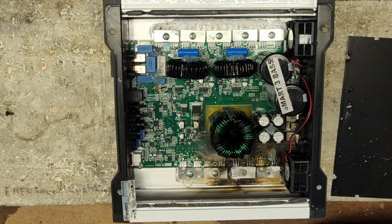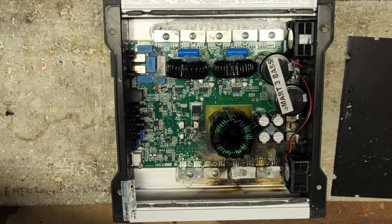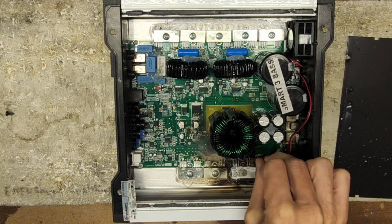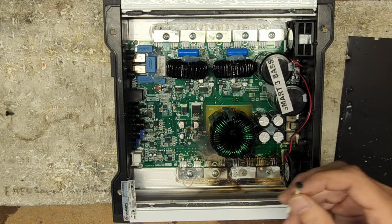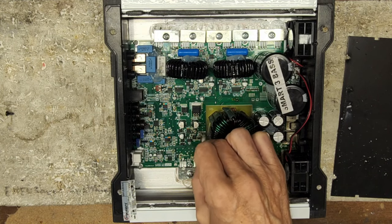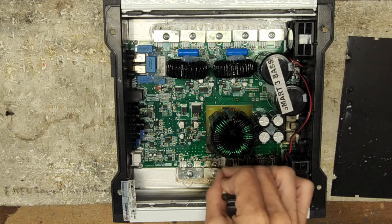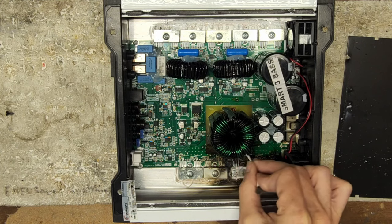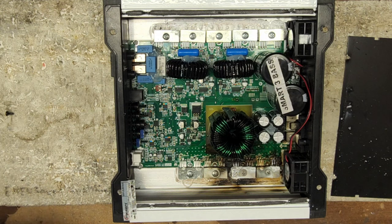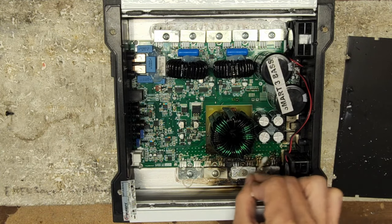There are a couple reasons why I think these Smart amplifiers are going down on the power supply. One being that the IC that drives these transistors tends to run extremely warm. That's just an assumption I have made from the numerous repairs I've done on Smart amplifiers. This particular type of short — I can almost say that it was a failure of the drive. I don't know that for sure, but there's just not many other real reasons why the power supplies fail like this.